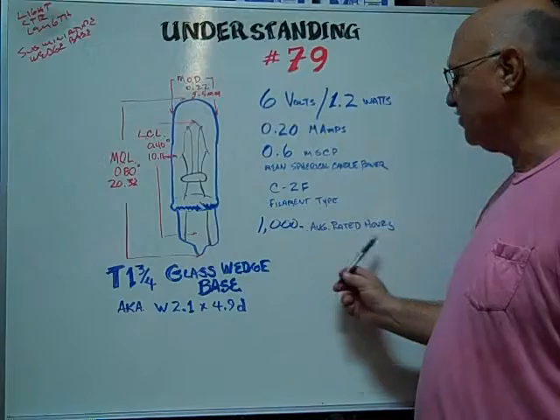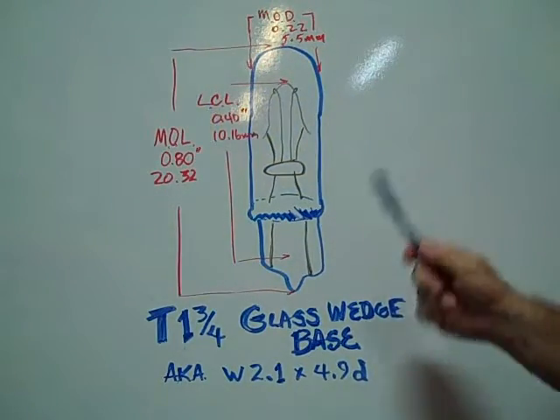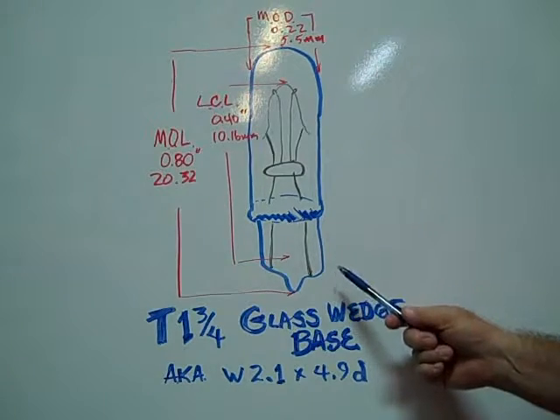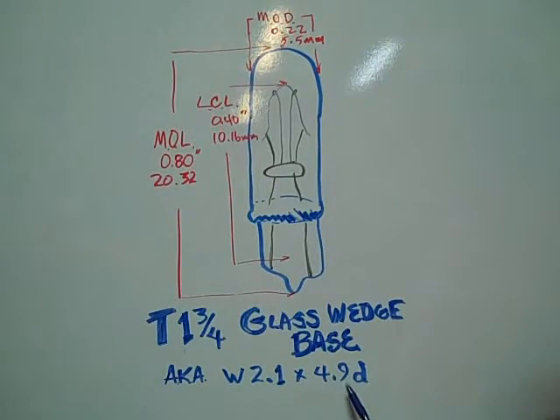The average rated hours are 1,000 hours. The T1-3 quarter glass wedge base bulb, also known as a W2.1x4.9D,